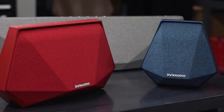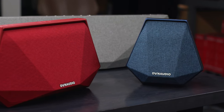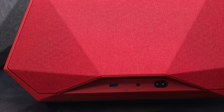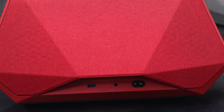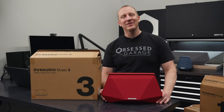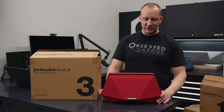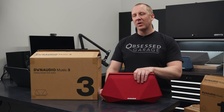It has a 3.5mm auxiliary input, and then it has a USB. The USB is for charging your phone. You can plug your phone in — I said be a grown-up and charge your phone at night. And if your battery starts to die, get a new phone would be my suggestion. But you could charge it from this if you wanted to.